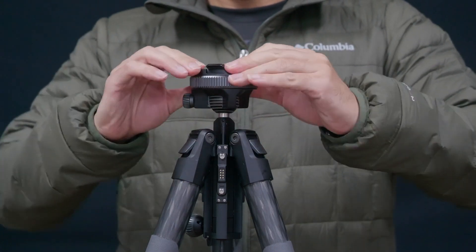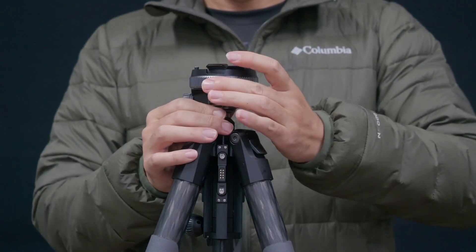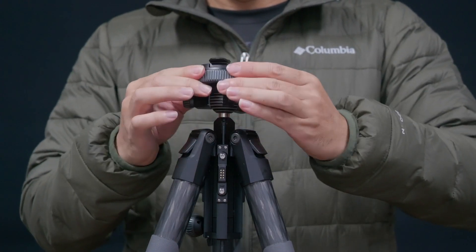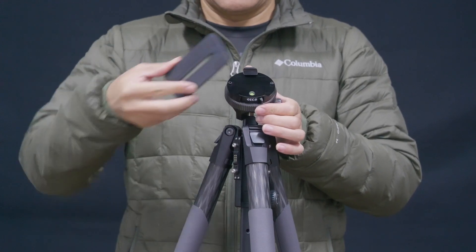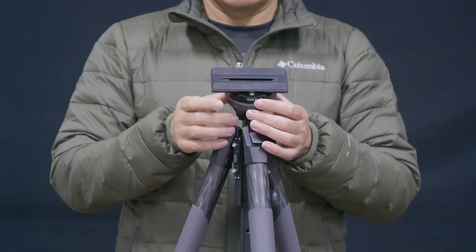This is the final quick lock buckle. The Araka Swiss quick-release plate can be fitted here.